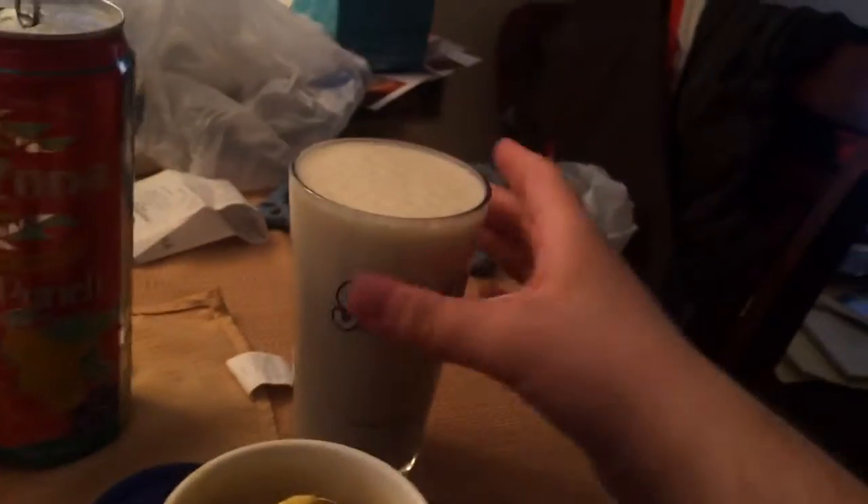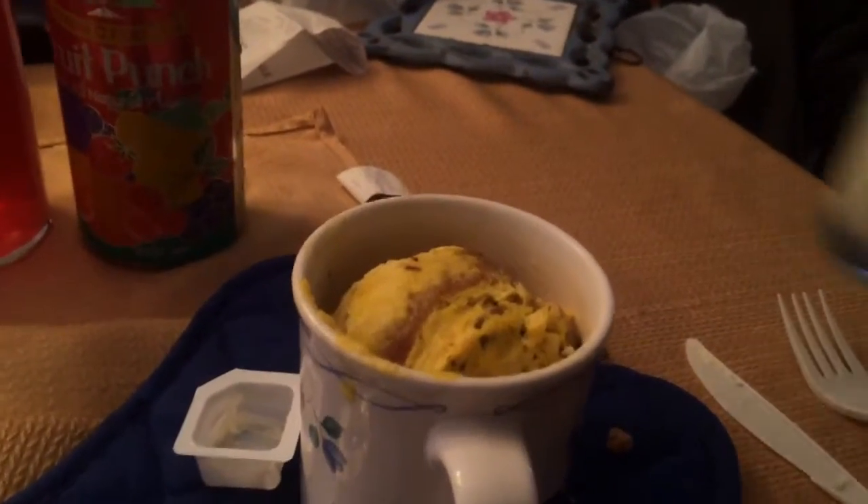Mmm, tastes good. Here's the smoothie. It's a recipe Ms. Paul gave me in Culinary Arts 2.